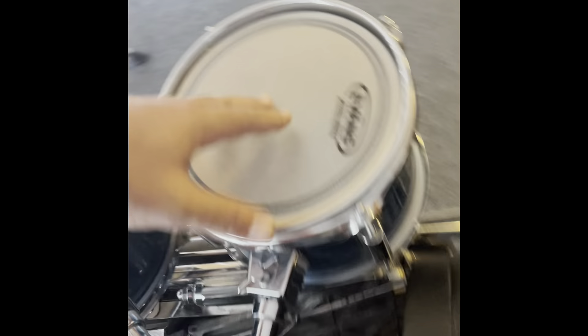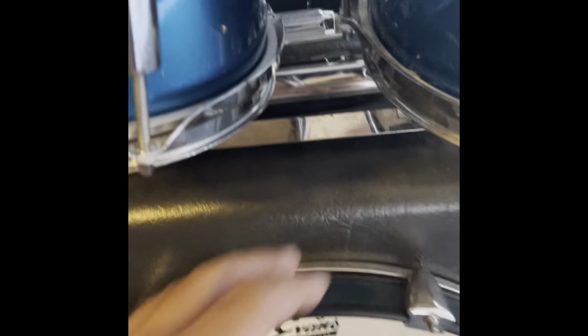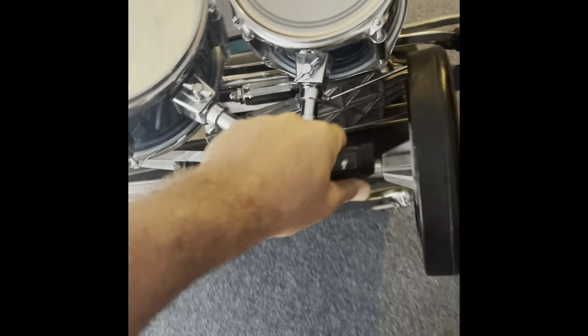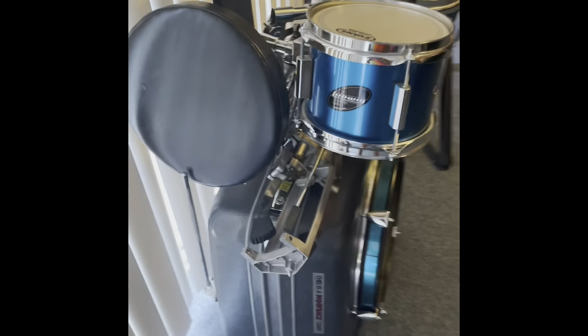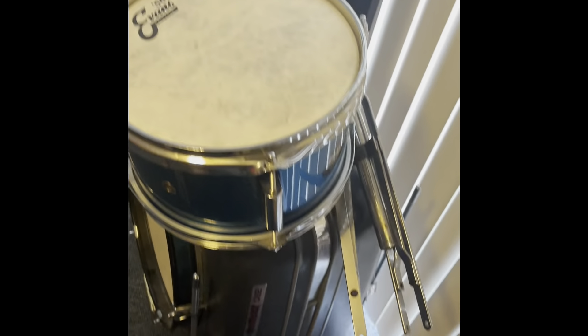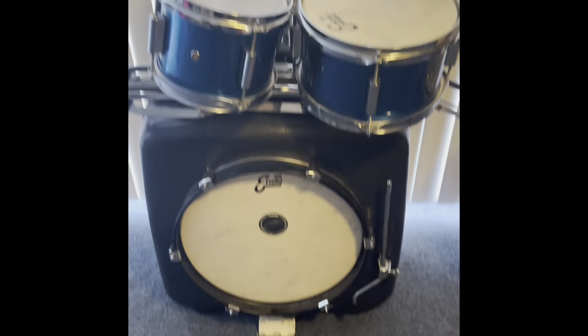The toms are on top. You can look at the other video — there's my stand there. The stool that I put there holds everything in place. I tighten up the toms so they lock in, and basically it just keeps everything from falling out. My hi-hat stand is a little big — it didn't fit in the case, so I put it on top, locked it in with the toms and that stool on top. And you just wheel this right into the gig. You're good to go.